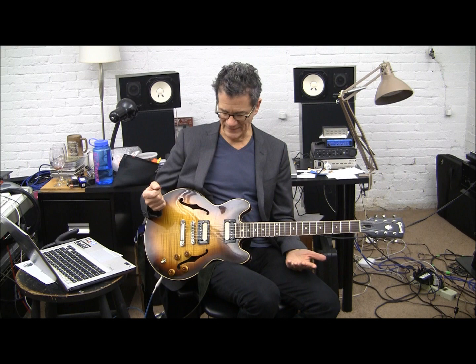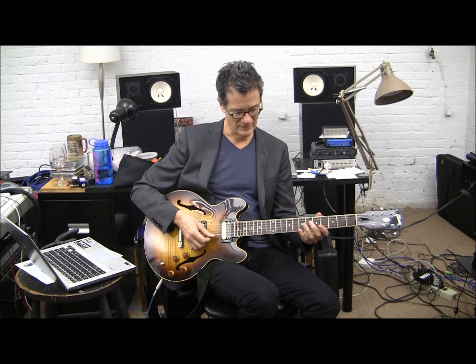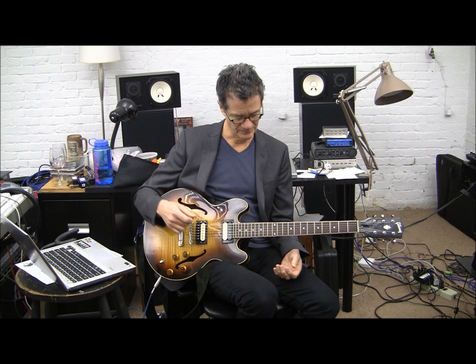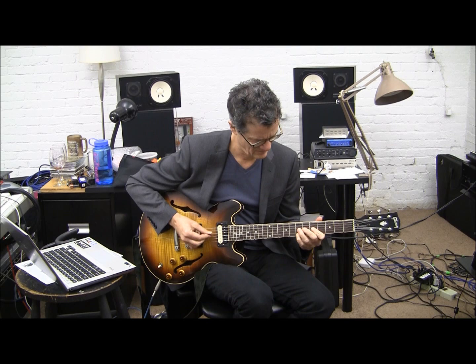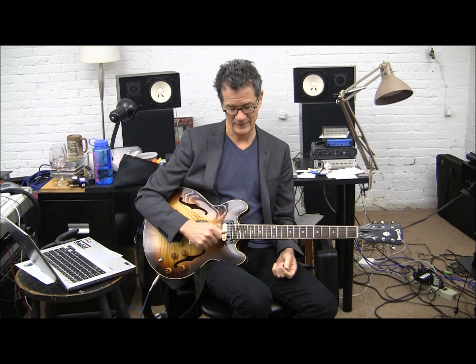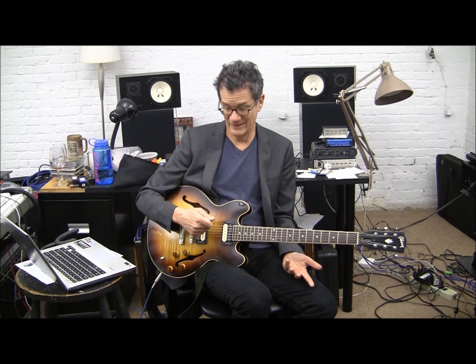I played a lot of violin pieces — some Bach ones that kind of force you to skip strings. There's also a Paganini piece. You can see that kind of stuff: if you start slow and you pick something like that, it will definitely improve your accuracy and skipping strings. I think it's mostly just time doing it right. If you can put in a lot of time doing it right, you'll see results.